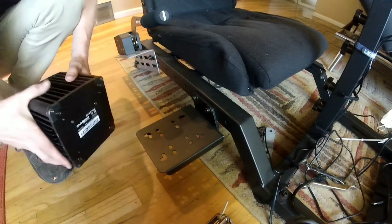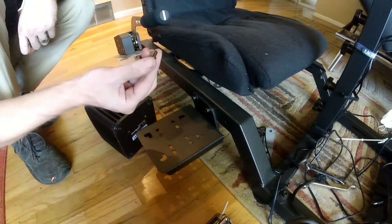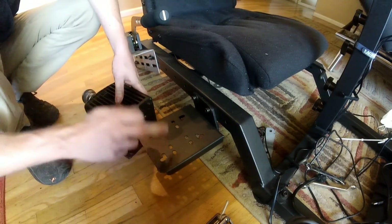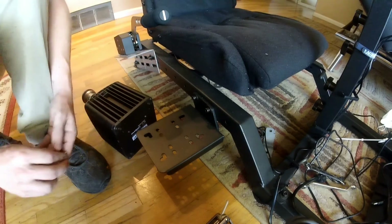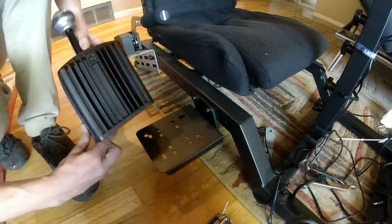I'd like to point out one thing: the included hardware is to mount the handbrake to the shifter, so they actually do not include mounting hardware to actually mount it to your rig, which is upsetting. This is expensive stuff — include a few screws, Fanatec. So I'll be using my own hardware, yet again.